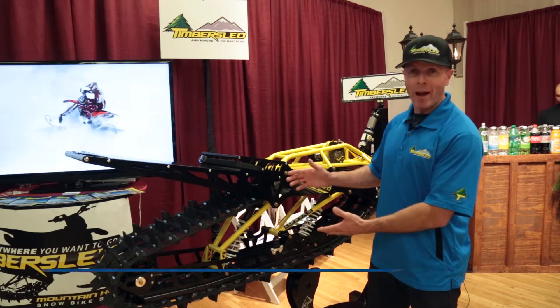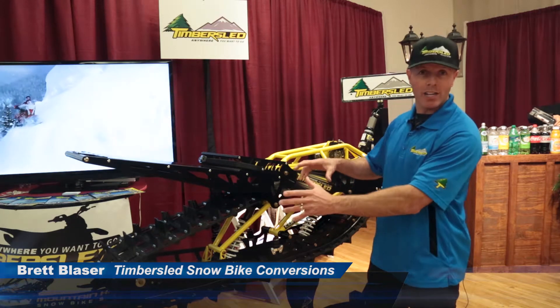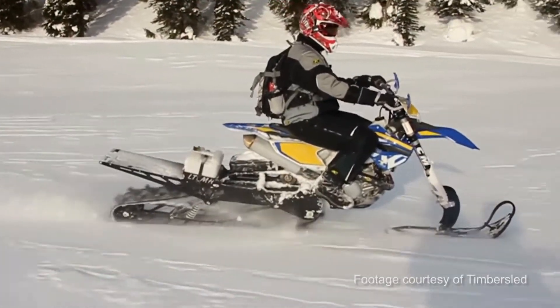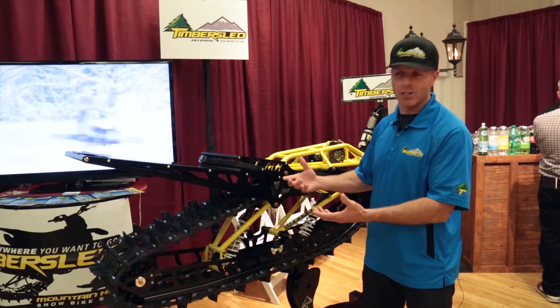We produce a snow bike conversion system for dirt bikes. Essentially you take the rear tire and the front tire off of your dirt bike and you install our timber sled system that allows you to ride your dirt bike year-round. It doesn't matter how deep, how steep, or what the snow conditions are.